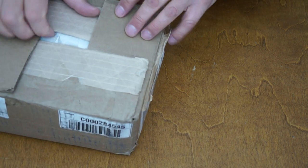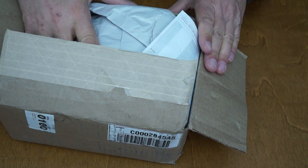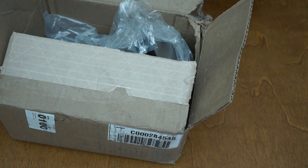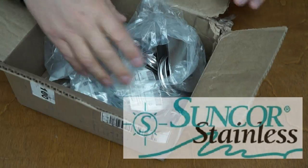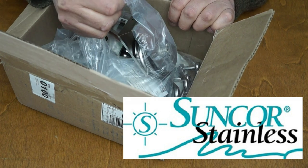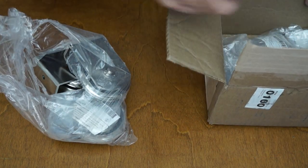We got a nice little surprise in the mail the other day that we want to share with you. It's from our favorite stainless steel supplier. This company we initially got in touch with to deal with the lifelines that need to be replaced on Windover.